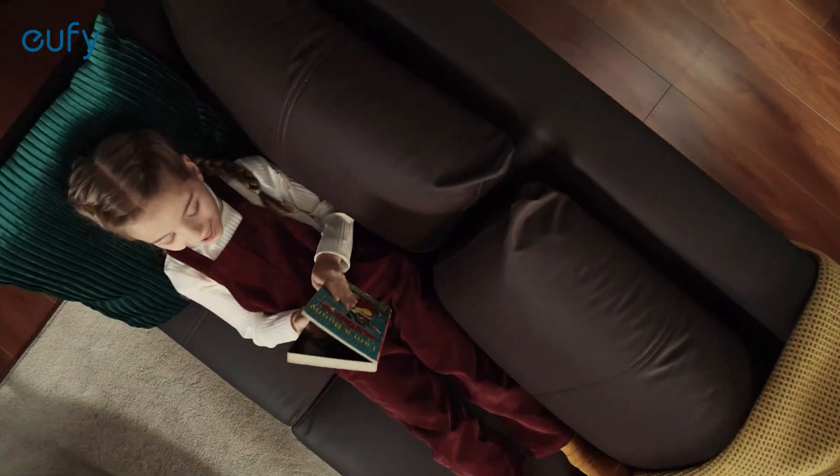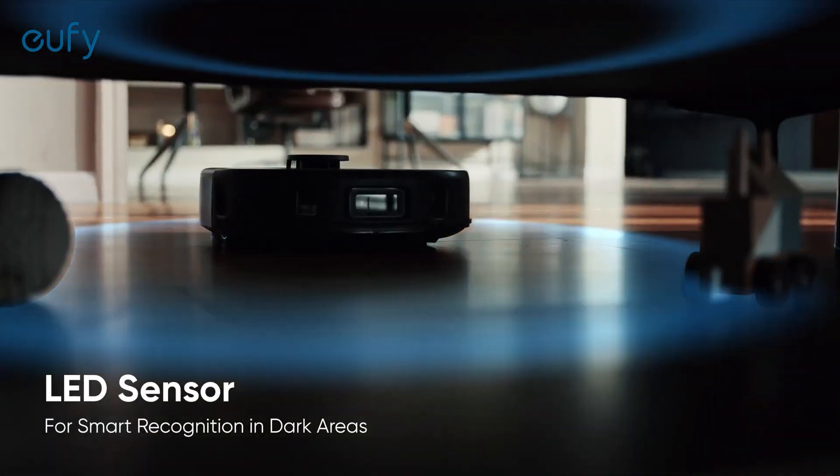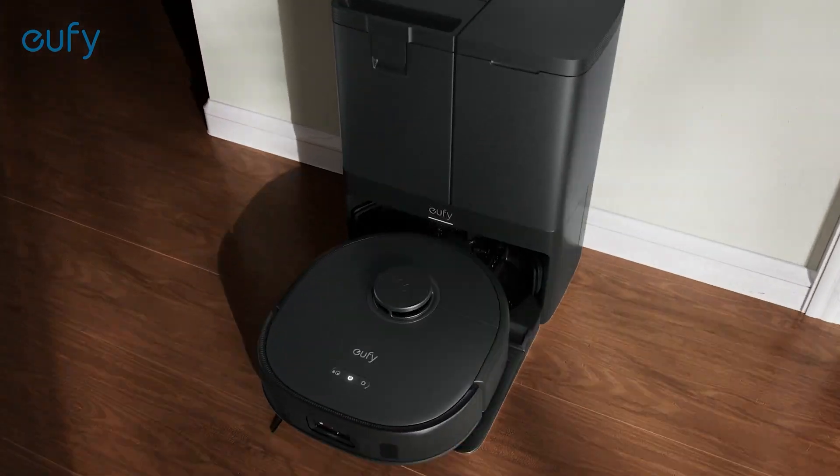Even in dark areas, its light-emitting diode sensor lights the way, allowing for smart object recognition and avoidance.